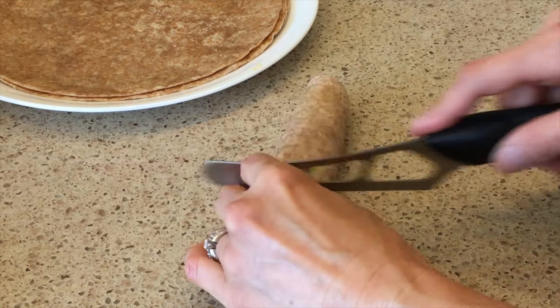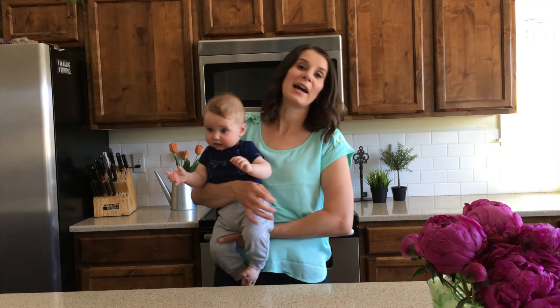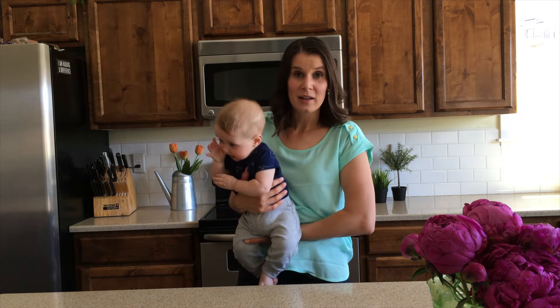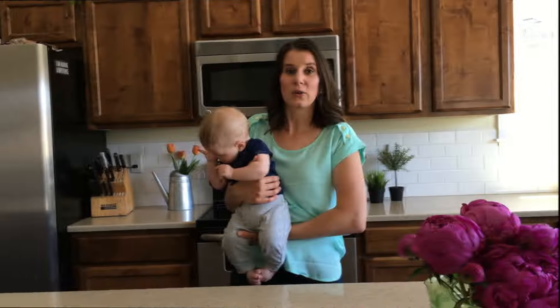And then you can cut up your tortillas however you want. You can do bigger slices, thinner slices to look like cute little pinwheels. My kids decided to put toothpicks inside to kind of help keep it all together. Or if you're going to be taking these on the go, you can go ahead and get a piece of foil and then just put your uncut tortilla inside and roll it up.